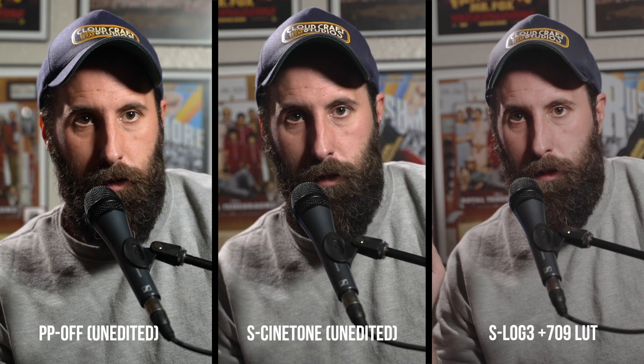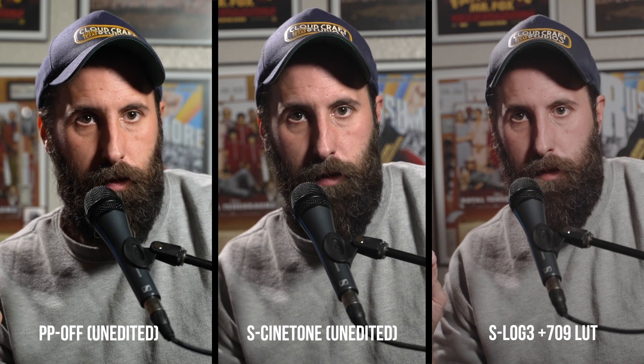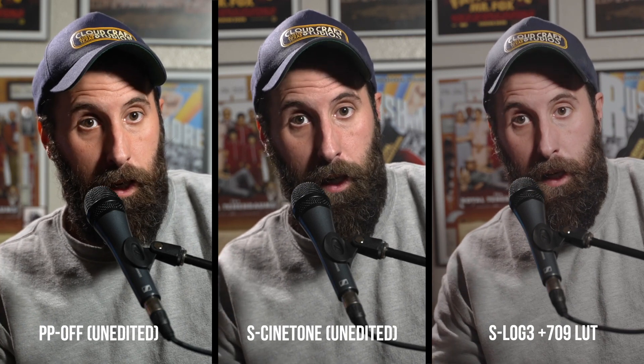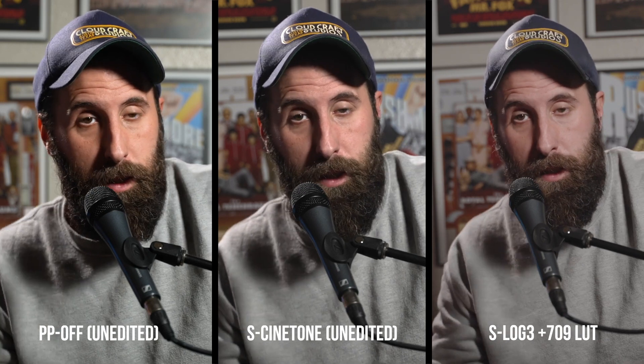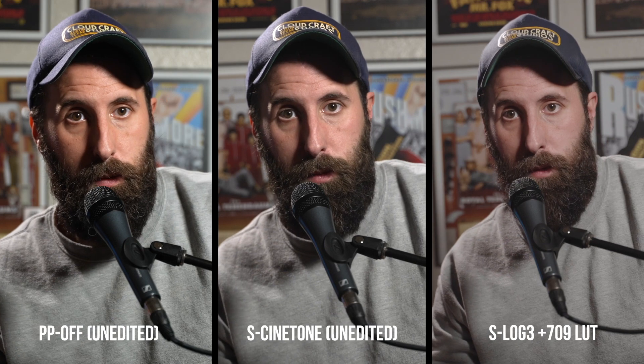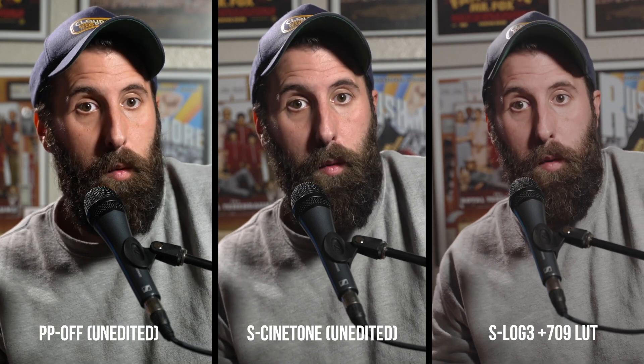Right now I'm going to post on the screen which one's which, and now we're going to show some footage — just some regular 60 frames per second 4K footage in each of the three different profiles. Let us know what you think. Is CineTone awesome? Is it all it's cracked up to be? It's like all I've read about for the last week. I haven't had any experience with it, so I'll have my own opinions here soon — let us know in the comments what you think.